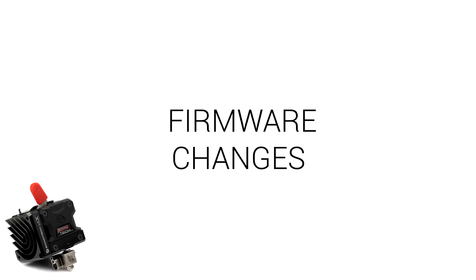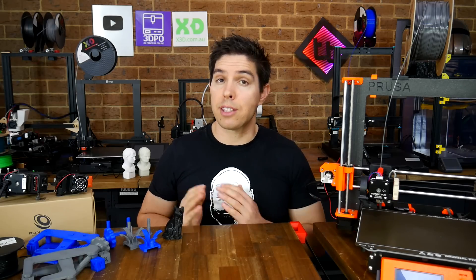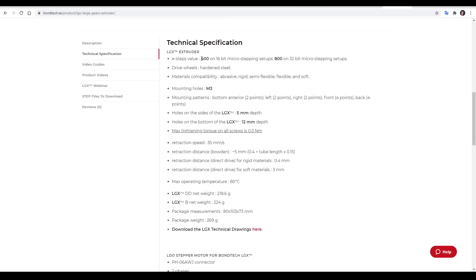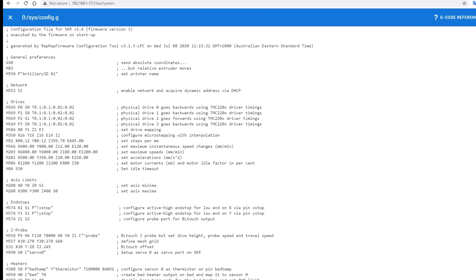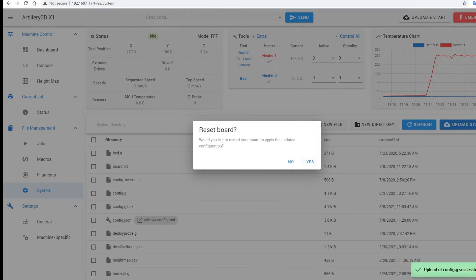Now we'll cover any required firmware changes. Since we kept the same heater cartridge and thermistor, firmware changes are actually quite minimal. Listed in the technical specifications on the website is the new E-steps value of 400, and for the X1 that's the only change required. Instructions on how to do this without recompiling firmware are covered on my calibration website, which is linked in the description. Since this printer was running RepRap firmware, all I had to do was update my config.g file and restart.